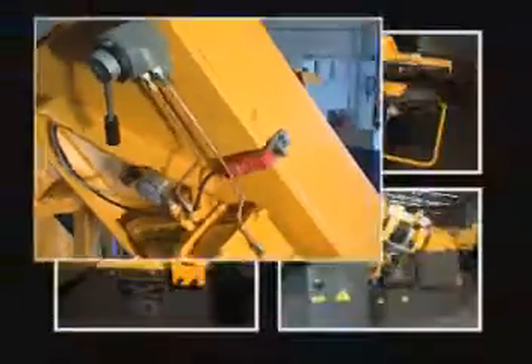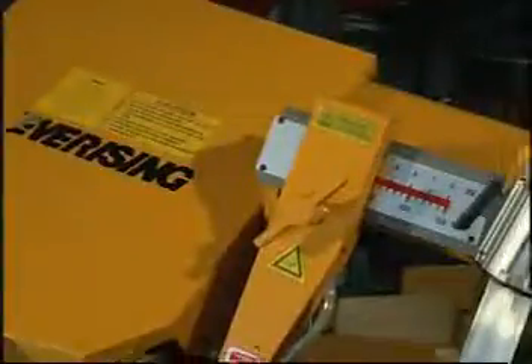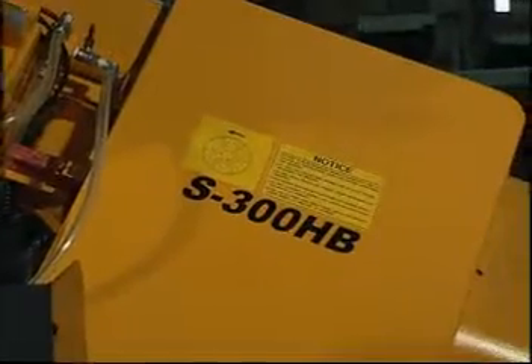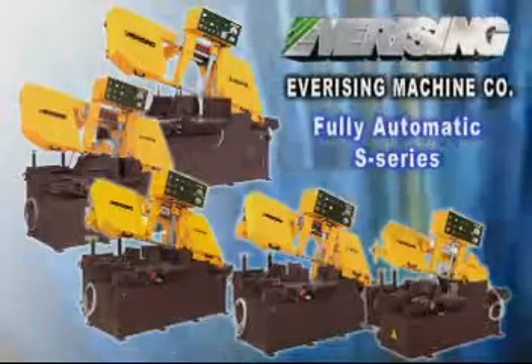An interlock switch, blade cover, and protecting fence help to prevent dangerous crushing. Warning signs and labels remind operators to pay attention and keep away from the running blade. Ever-Rising fully automatic type S series provides you a highly efficient cutting job.